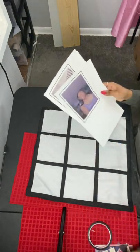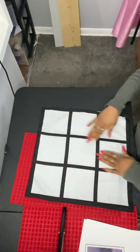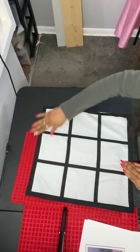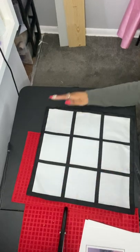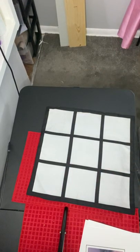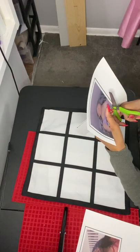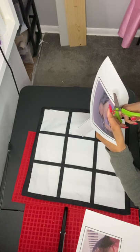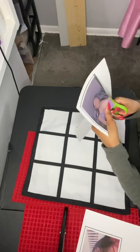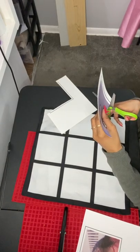Now we're going to cut out our pictures. Before you cut out your pictures and place them onto your pillowcase, you want to make sure that you iron your pillowcase because it's going to be wrinkled, and you do not want wrinkles — that is very bad. I already ironed mine, and now I'm going to cut my pictures. This is very simple and easy; you just cut on the white lines.